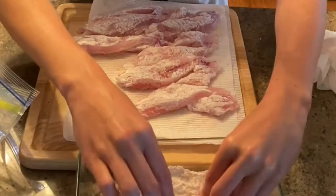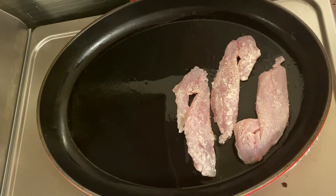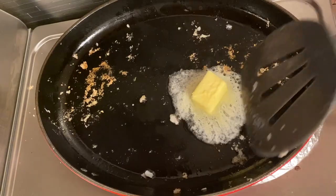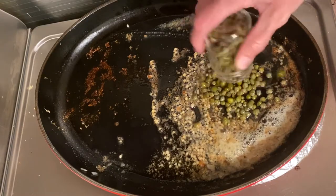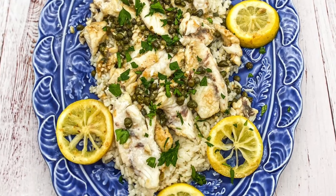Start by patting the snapper dry on a plate with paper towels. You want to get rid of the excess moisture and salt it. In a large skillet, start by cooking the snapper with one tablespoon of olive oil and cook for three to five minutes on each side. Remove the snapper and add the butter and the lemon slices just to caramelize for one minute. Add the garlic and capers and create the sauce. Add the fish back in, garnish with some parsley and enjoy!